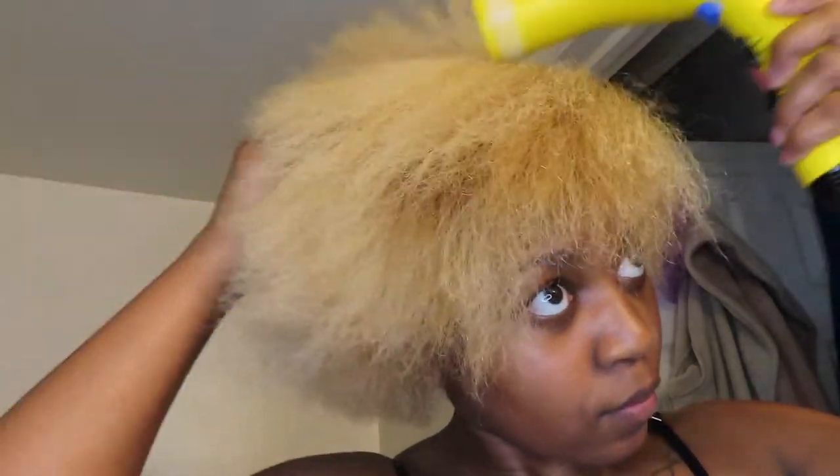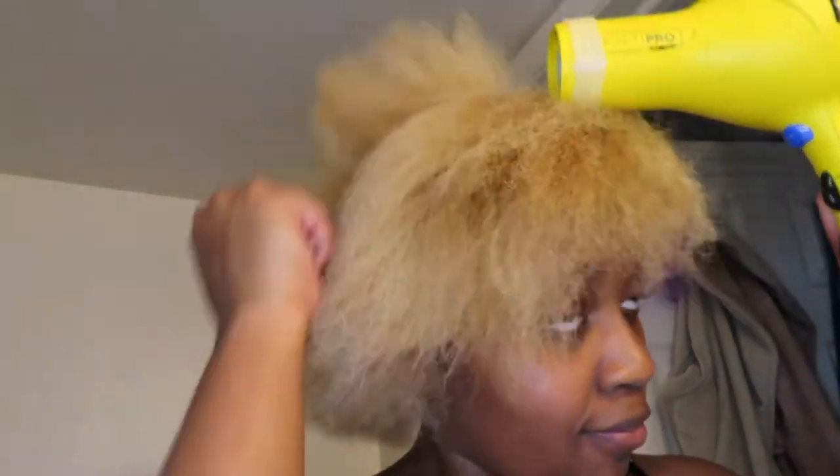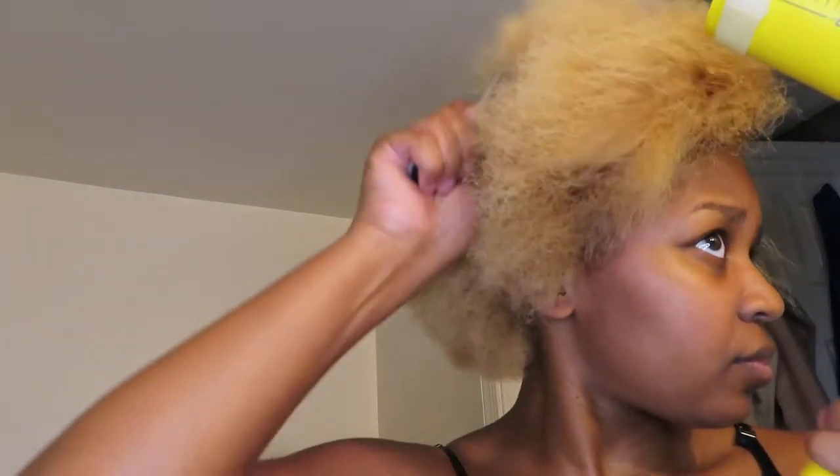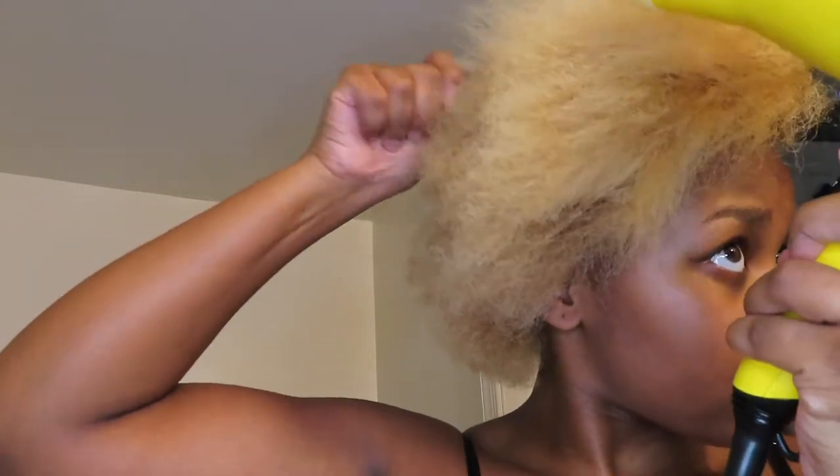I think one of the biggest — if not the biggest — parts of a nice blowout, a nice flat iron style, is the foundation, which is the blow dry. You do not want to take your flat iron to hair that is not thoroughly and properly blow dried.